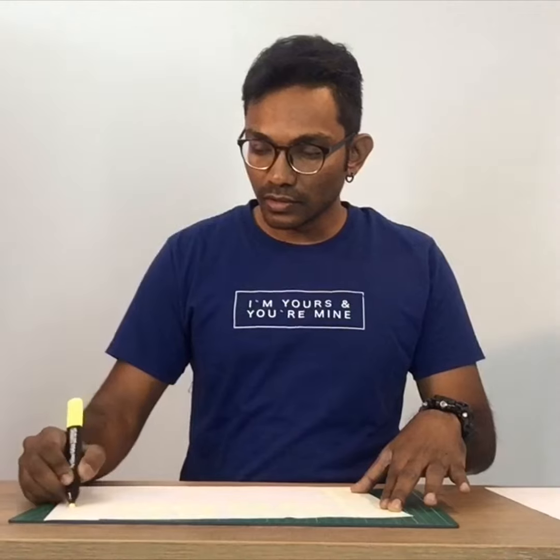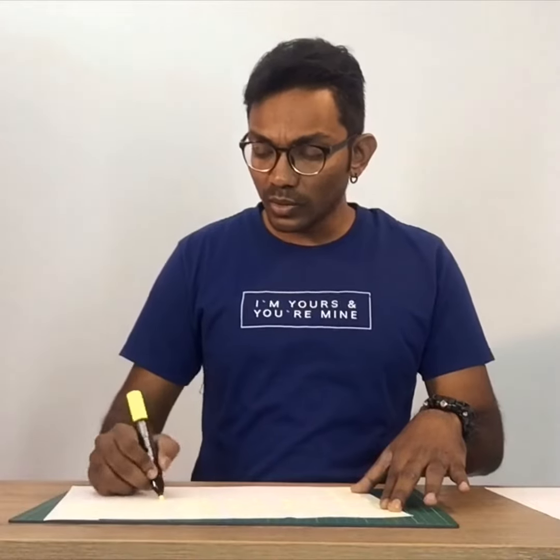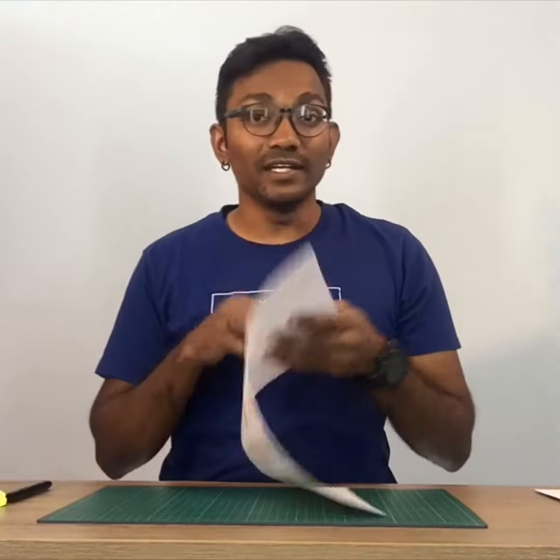So we have to go 1, 2, 3 around that. I'm just going to scribble this to show you how it works. Now I have my board game ready here.